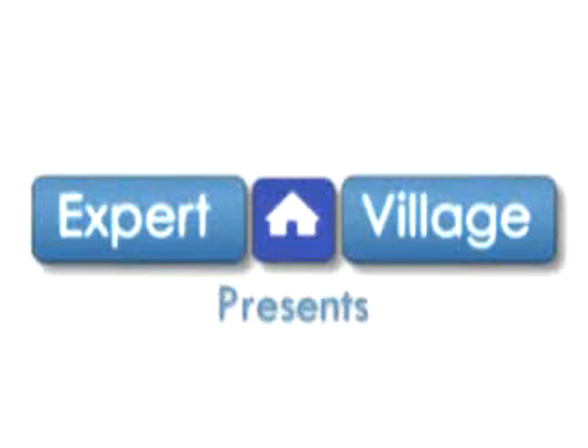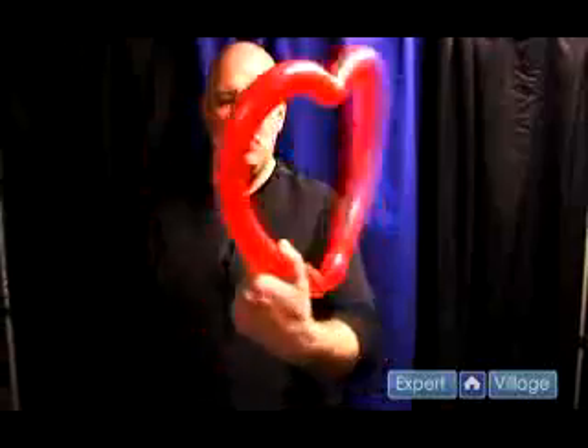Hi, I'm Malik the Magic Guy with expertvillage.com. I just showed you how to do forming and shaping with balloons, and now I'm going to show you some cool stuff to do with that. I showed you how to make a heart in the forming and shaping section, so this is a cool thing you can do with the heart.